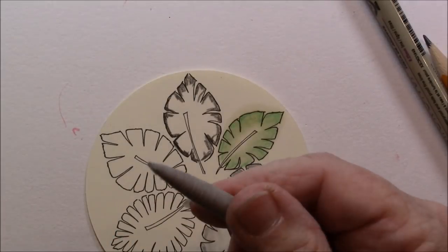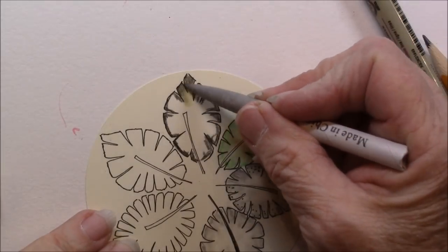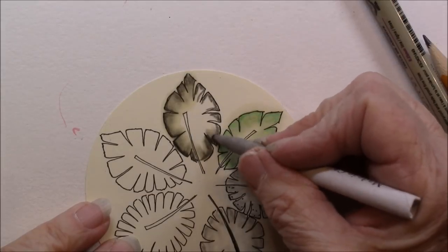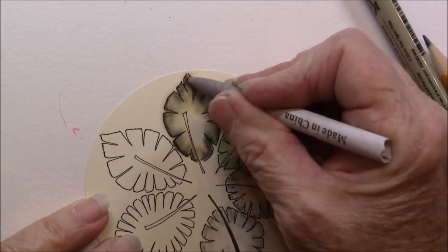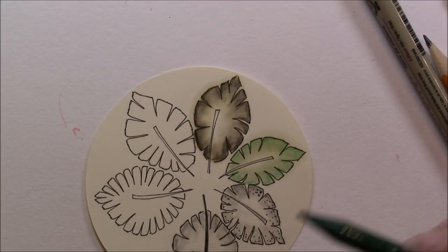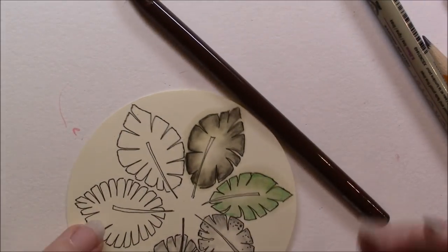I'm going to take my emery board and clean off that green, then I'll take my odorless paint thinner and get a little more on there. I have control over where that goes using this shading stump. I like the darkness — it gives a really nice black color. Now let's try blending — I'm going to use emerald green and a walnut brown and see what I get.